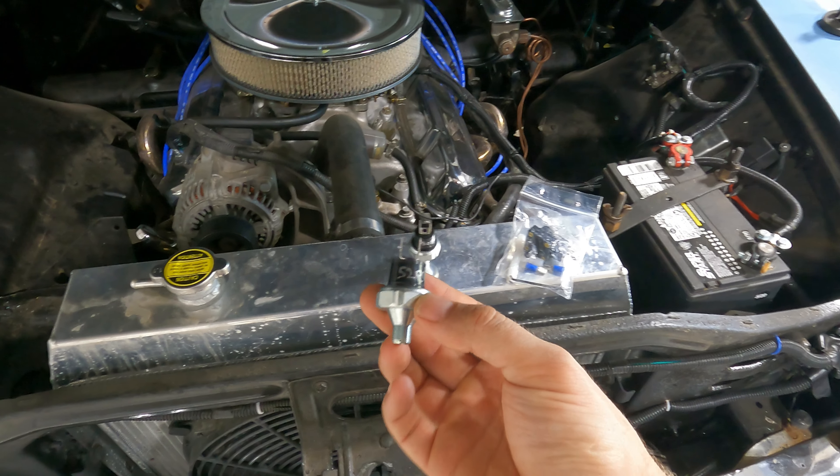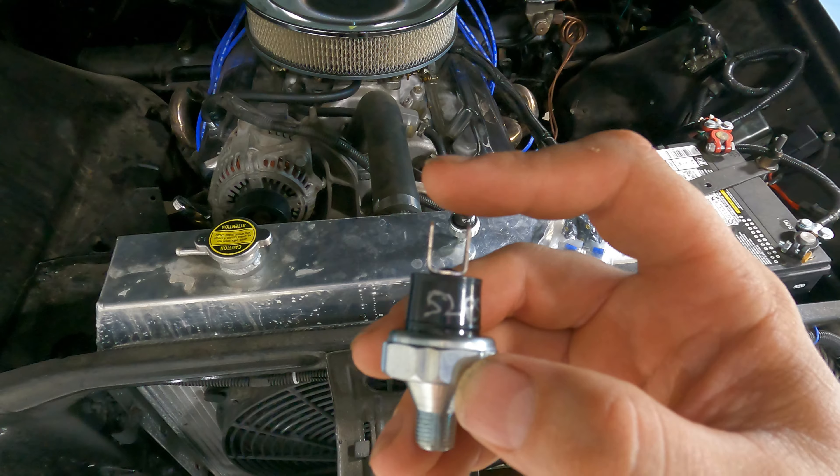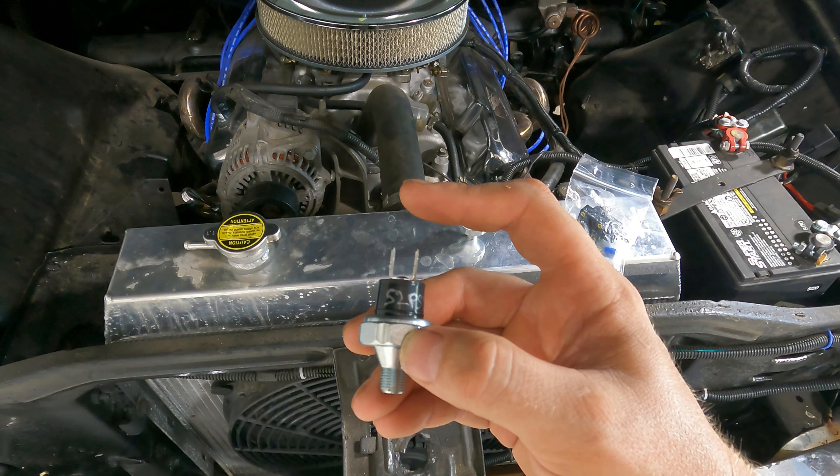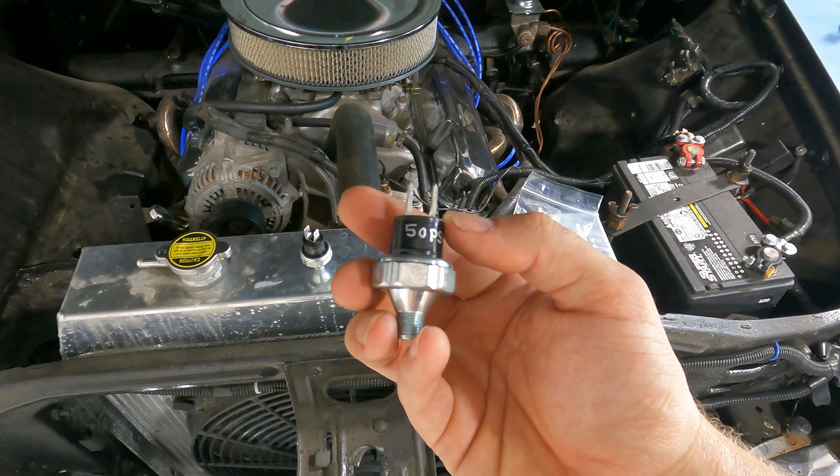I bought this kit from PATC. It's very simple but for some reason it was like $100 — I don't really understand why it's so expensive. What you have here is a pressure switch for your lock-up; it's 52 PSI. For every 1 mile per hour it's 1 PSI, so 52 PSI would be 52 miles per hour — that's when your lock-up would engage, in theory. Your other switch is a 50-pound switch, so at 50 miles per hour your overdrive will engage.